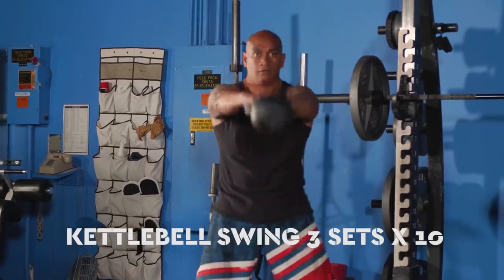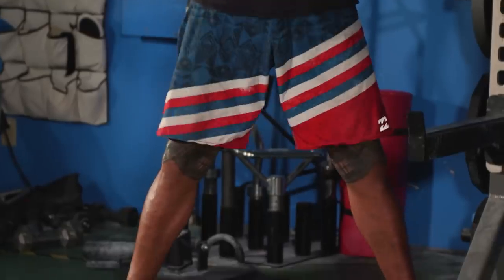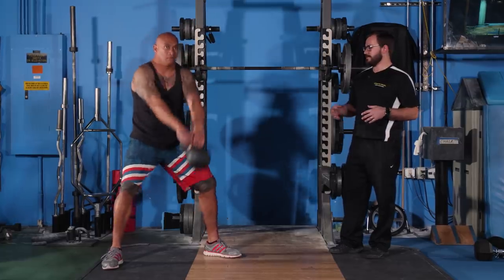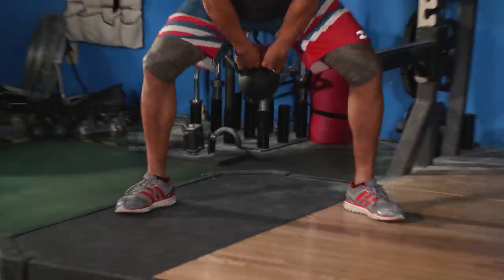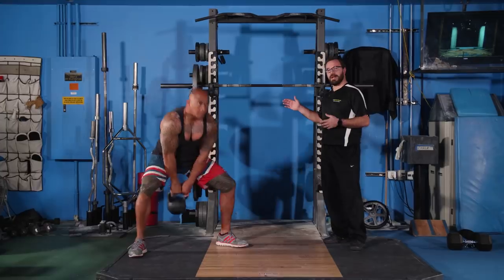The second exercise is the kettlebell swing — it's a great dynamic exercise. Junior is going to do three sets of ten. This is a great hinging exercise, so we're going to get a little bit more hamstring and glute stretch out of this. Sometimes I'll have him bend his knees a little less to get more hamstring. I'm still looking for a nice straight back and for the hips to move backwards.